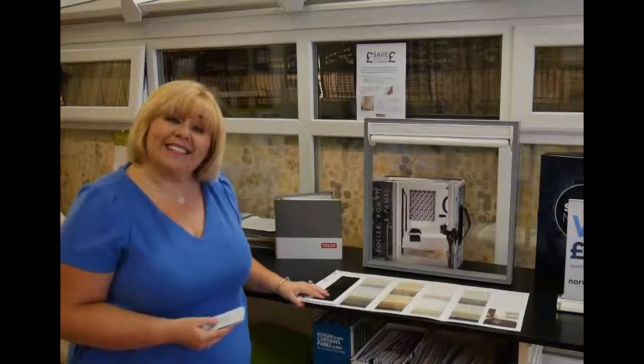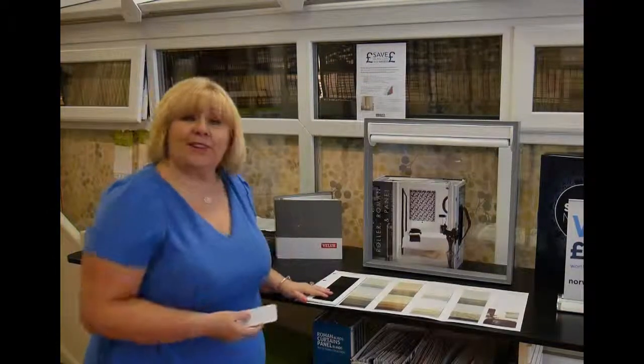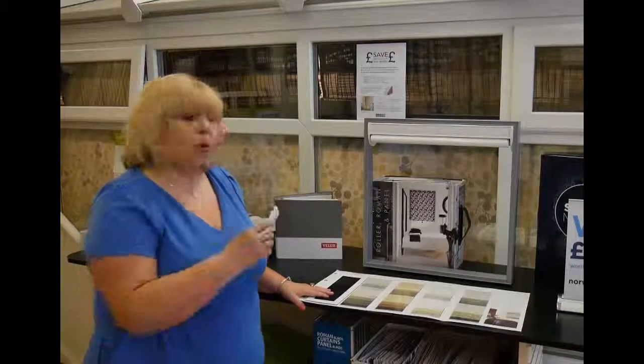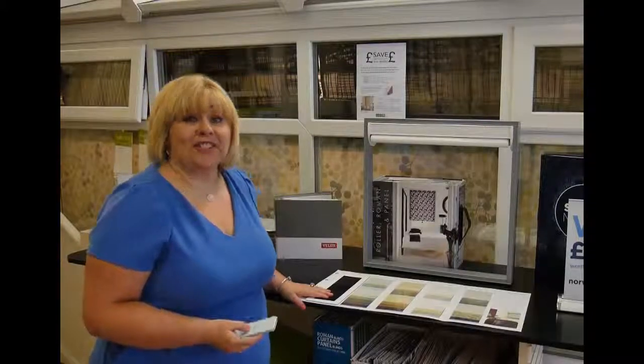So if you're interested in the new vision blinds, something different that your friends and family want to see, give us a call on Norwich 615 945, or pop into St. Benedict Street in Norwich. Thank you.